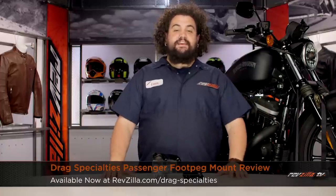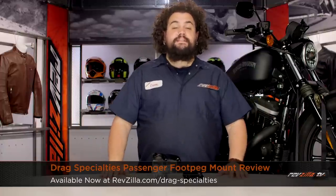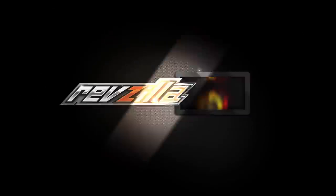Howdy! This is Lemmy with RevZilla TV, here to talk to you today about Drag Specialty's Passenger Foot Peg Mount Kit for Harley. You should be checking these out if you have a bike that is solo, a one-up bike, and you're looking to bring somebody along with you.